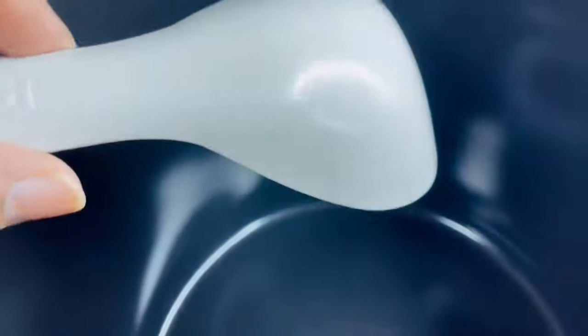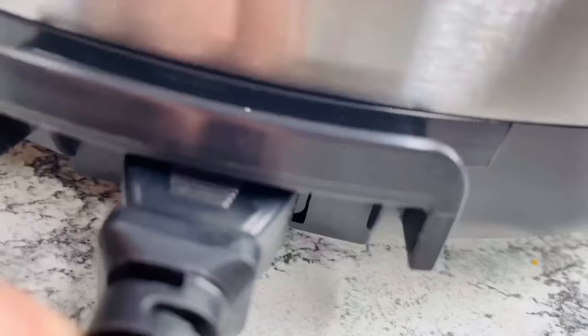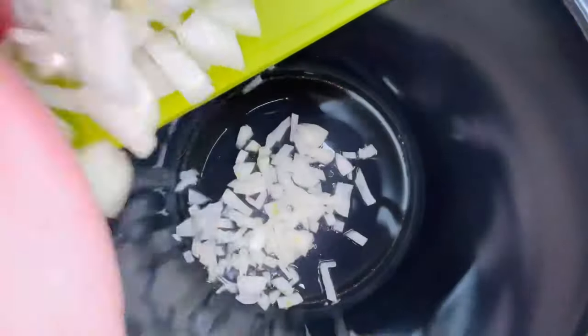It also includes a measuring cup and a spoon. This is the power cable — it has 1500 watts of heating power which really helps to cook food faster. Let's give it a try and cook something.